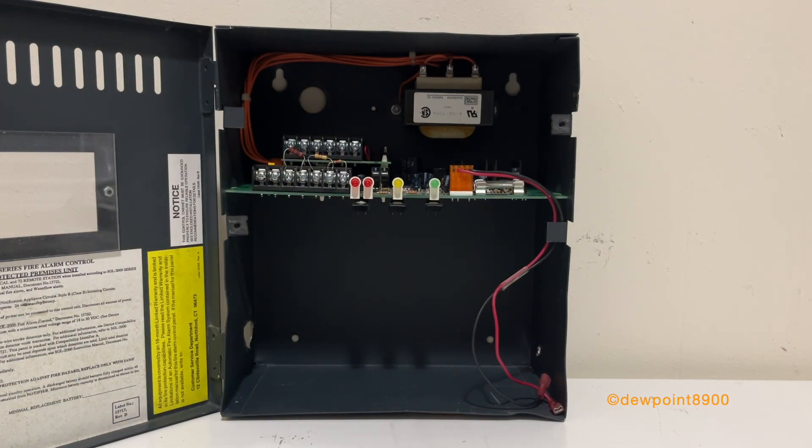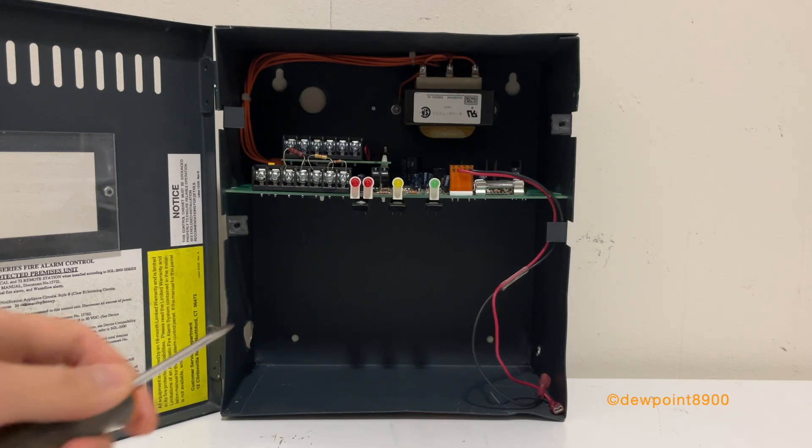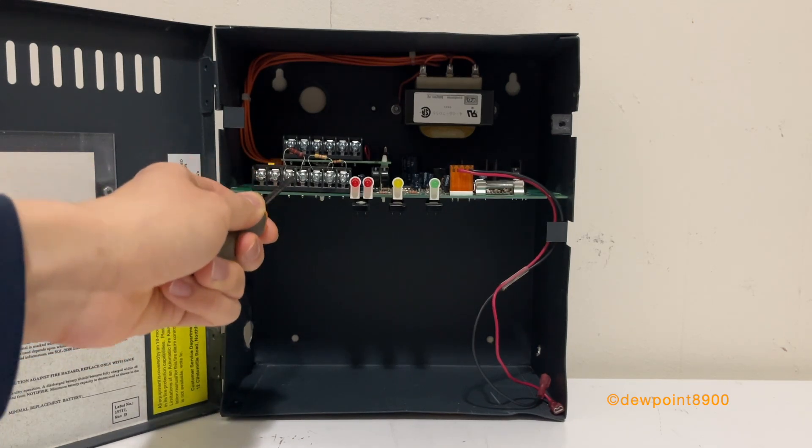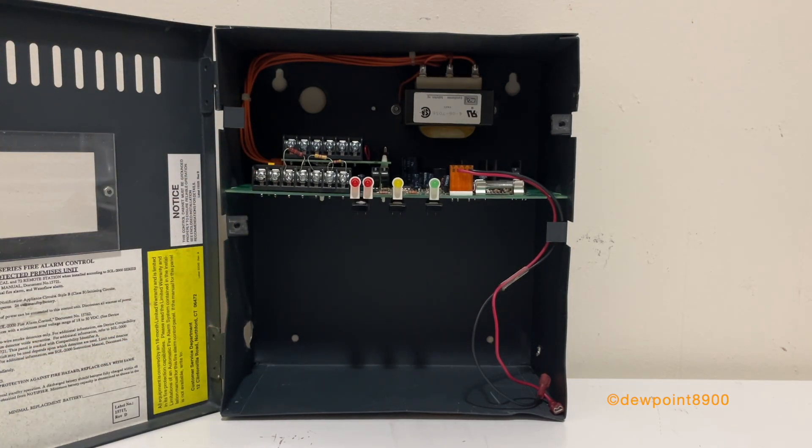This is a 1994 model. These first appeared in brochures as early as 1986, and they were around until at least the early 2000s. Sometime in the mid to late 90s, these panels had a refresh with a new cabinet design and the terminal blocks were slightly modified so that they were 8 instead of 7. There was an added third terminal block in between the AC and the NAC circuits, probably just as a buffer between the AC and DC power circuits.